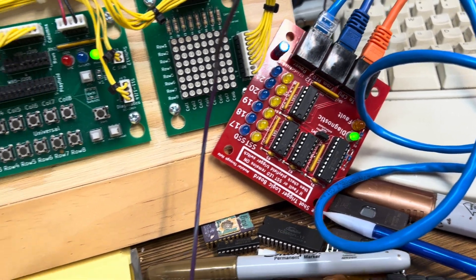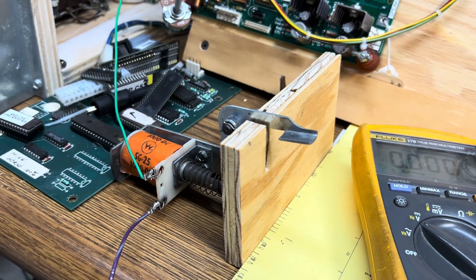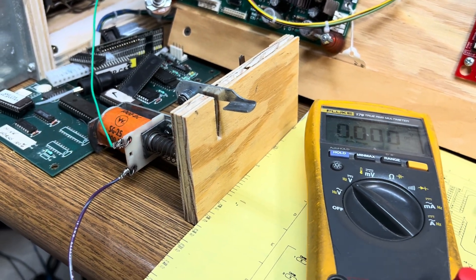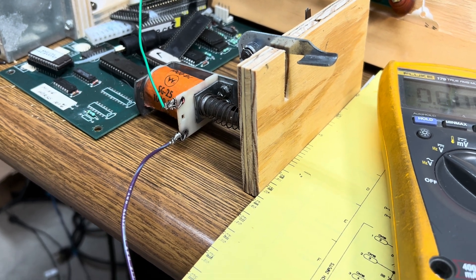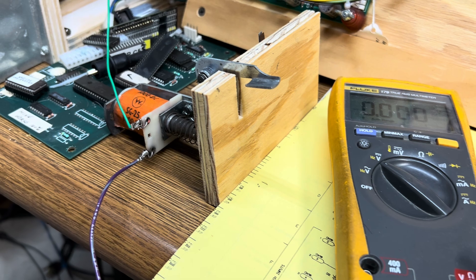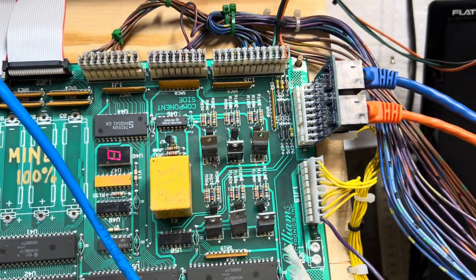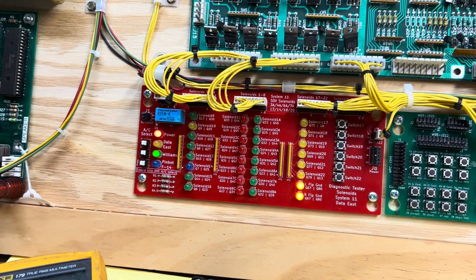I hope that wasn't too confusing. But this right here is what we're trying to avoid — that coil, pop bumpers, slingshots locking on, roasting themselves — and the damage never stops there, especially if you're in an arcade where nobody knows what's going on. And in home use, if your kids are having a party and you start seeing smoke coming out, you're probably going to wish you had something like this. Thank you, and I'm going to wrap this video up with other segments now.